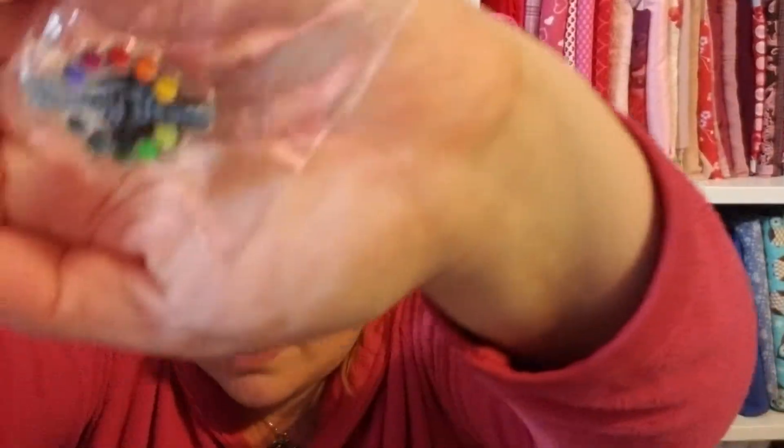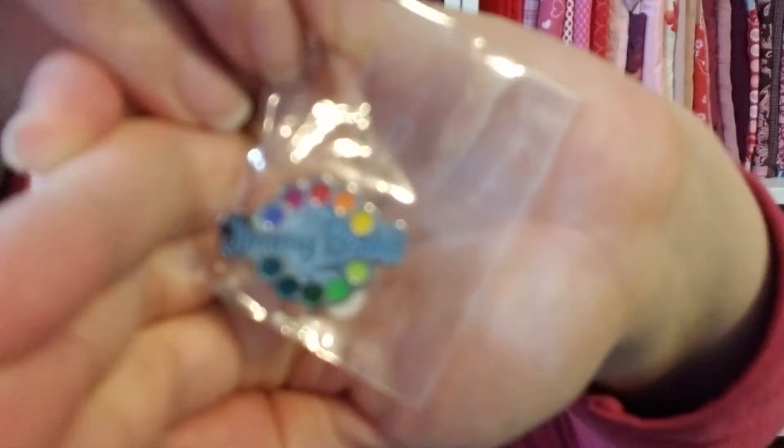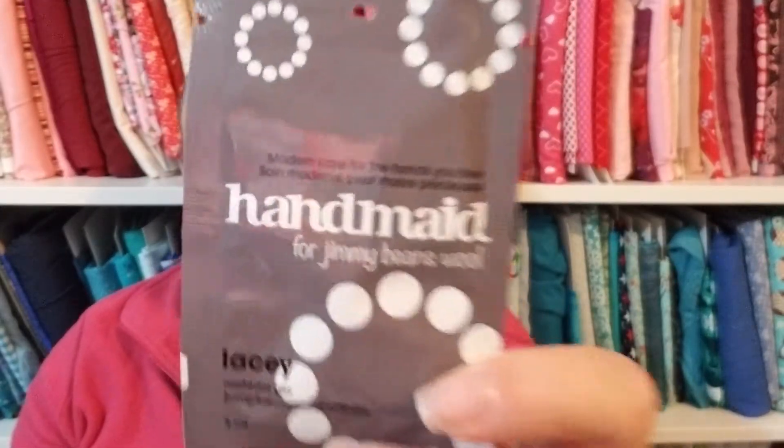There's the Jimmy Beans badge — a pen badge, wow. The baggie's empty. We've got a thing of handmade for Jimmy Bean Wool — this is by Soak, oh no it's a hand cream enriched with shea butter and olive oil. Wow, and I just cleaned the screen on this camera. All right, so we got some hand cream and a button badge.